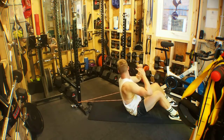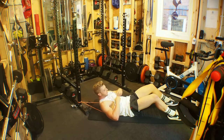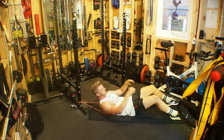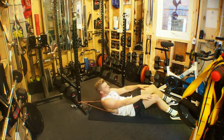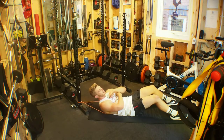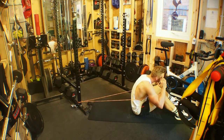From here we allow the band to pull us backwards, feeling the resistance and controlling on the way down, keeping the shoulder blades off the floor throughout the whole time to keep constant tension on the abs. We then have our hands either on the side of our head, crossed in front, or even going up the legs.